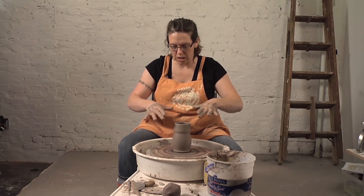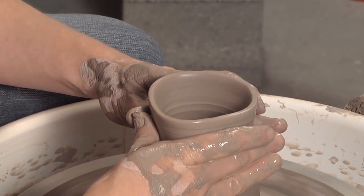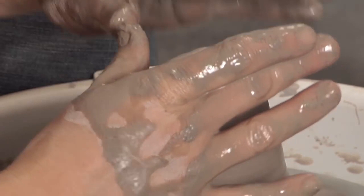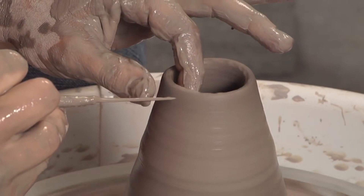Collaring is essentially a kind of squeezing technique like this. You can use your whole hand or just your fingers. With the wheel spinning, I'm going to use my fingers here — squeezing the clay and lifting up. Whenever you collar, your rim is going to go uneven, so you'll need to use your needle tool and cut it so that it's more even.